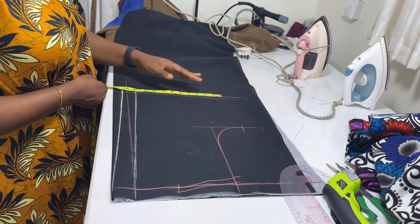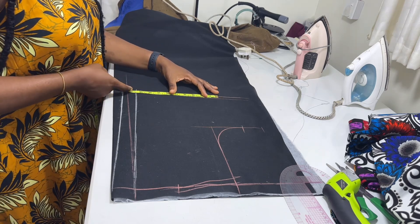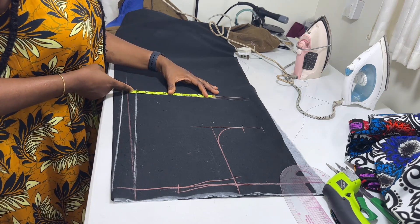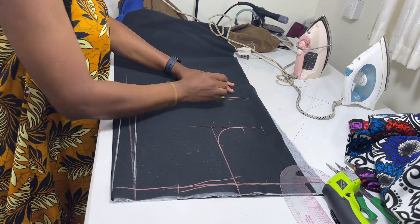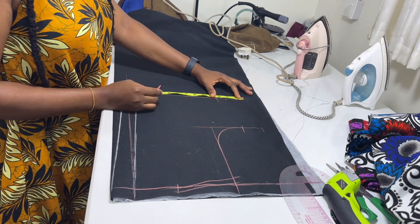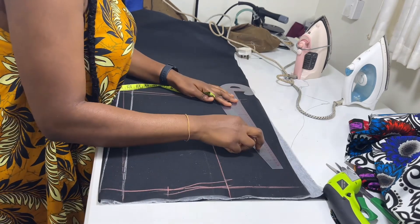Now coming to the waistline, I'm going to put the waist circumference measurement divided by four. The waist circumference is 36 divided by four — I'm going to put nine because this is the back, it's going to have one inch dart, and then I'll put the seam allowance of two inches. Then I'll connect those points together.